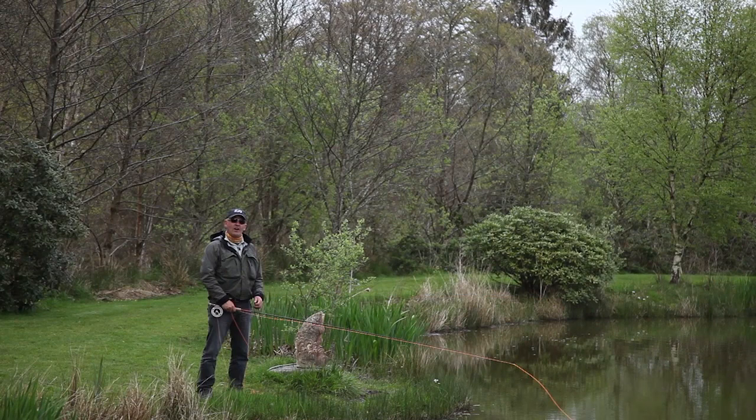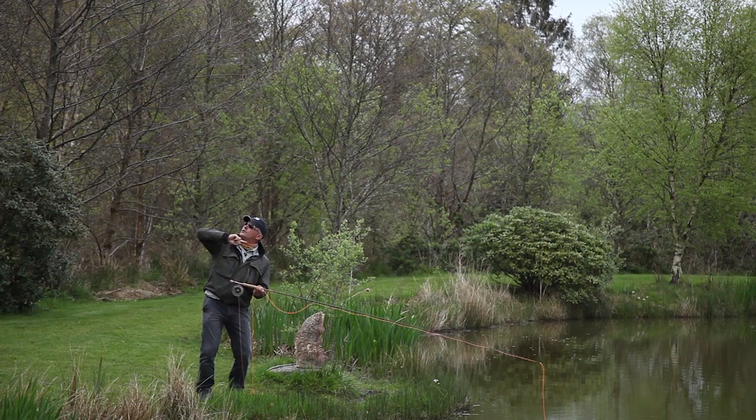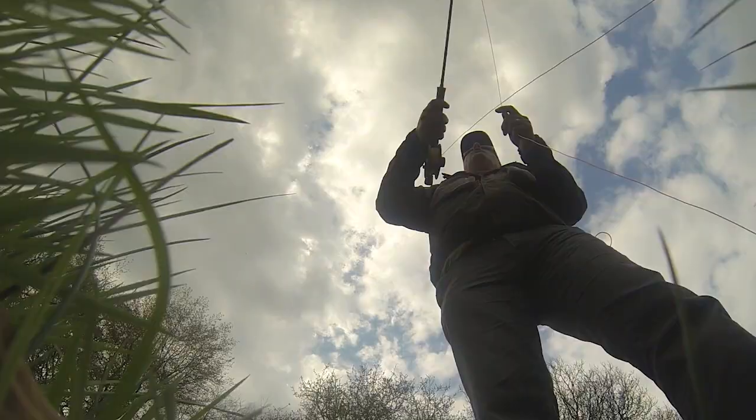In this situation most fishermen will tell you to try a steeple cast, so let me show you one. First of all, start low with the tip, and what you've got to do is stop the tip of the rod before the vertical, which will push that line high into the sky behind. Let's show you that one.